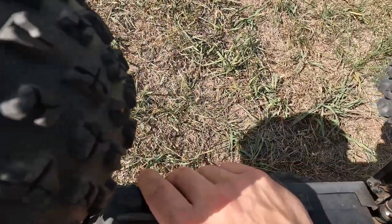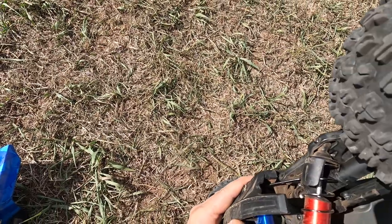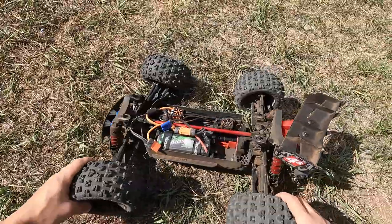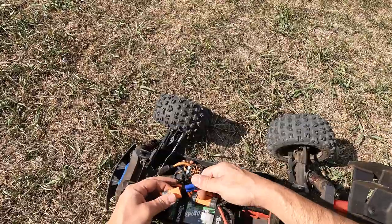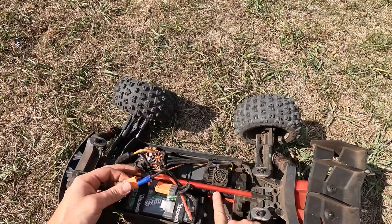So I guess I'm ordering a chassis, and it looks like the lower bulkhead too — I'm not exactly sure how those pieces are but that side is destroyed. Let's get it back to the truck and we'll do a little after-action report.